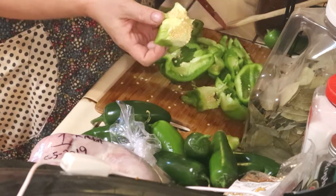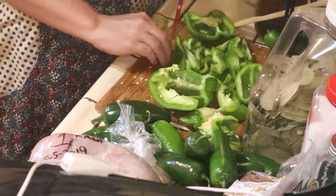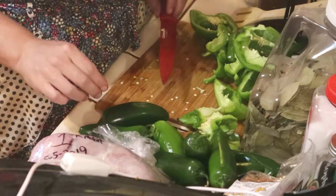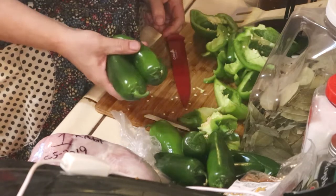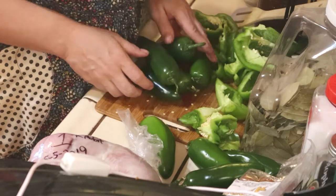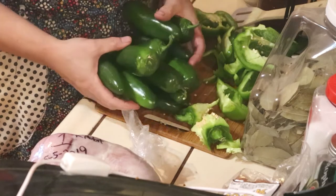Throw the core in the garden because you never know what will grow. Just slice them and dice them. I forgot to mention — you don't have to add this, it's not necessary, but I like to put jalapeño in. I dice up about a pound of jalapeños because I like that spice. I've got about ten or twelve large jalapeños here.